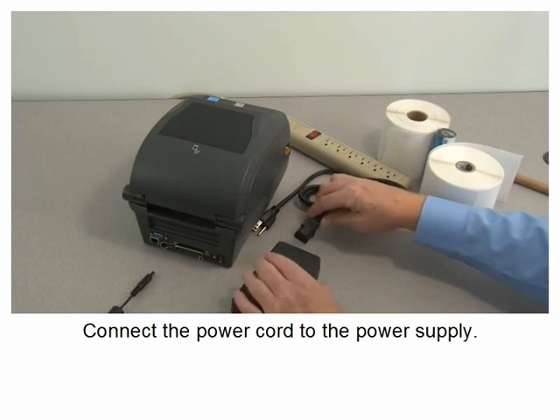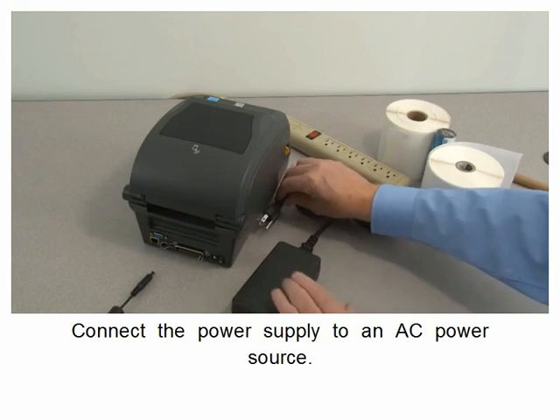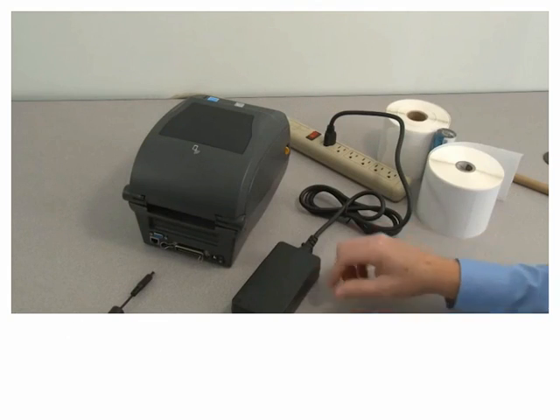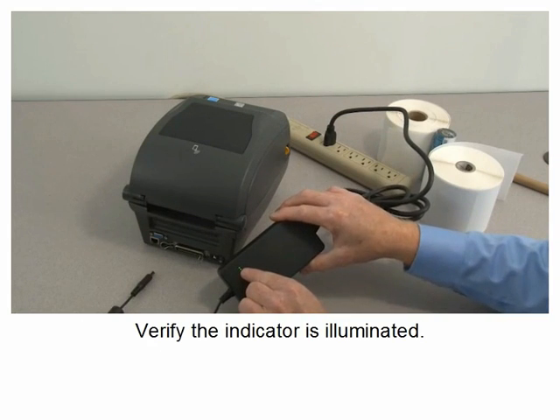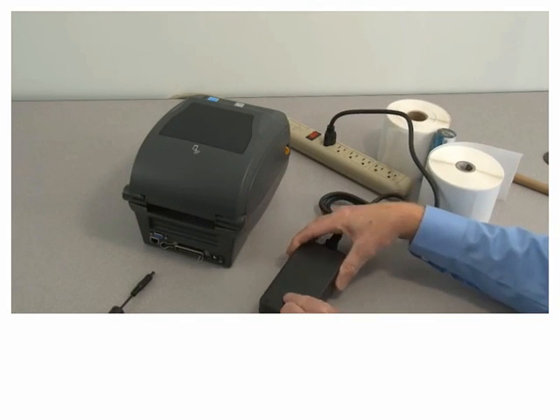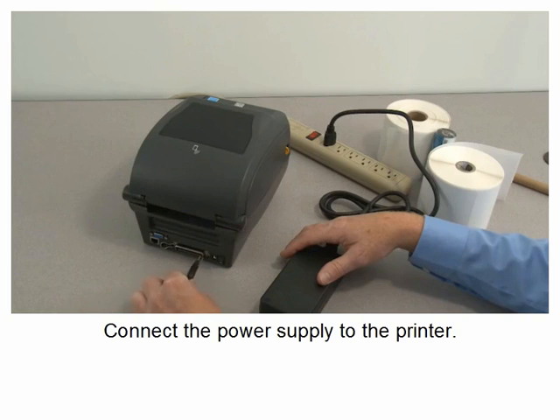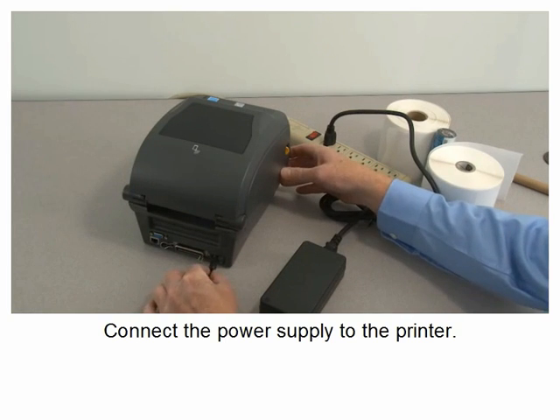Connect the power cord to the power supply. Connect the power supply to an AC power source. Verify the indicator is illuminated. Set the power switch to off. Connect the power supply to the printer.